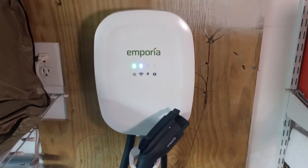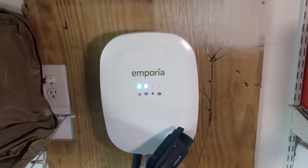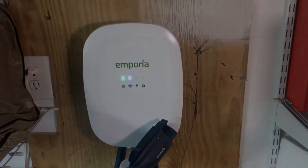I went ahead and answered a few questions about it. I hope this video is helpful. This Emporia Level 2 EV charger is a great charger, works well for me, and I definitely recommend it.